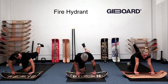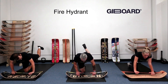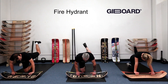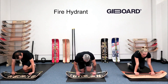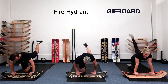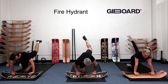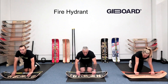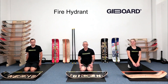Left leg goes straight back and then pulses — either straight back or pulsing with the leg pointed up. Let's switch into donkey kick: knee comes forward, goes back, and back. Two more — one, two — knees down and rest. That's the fire hydrant series!